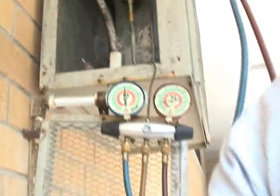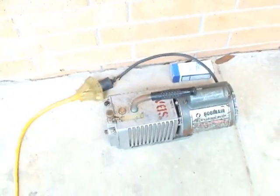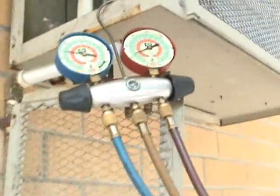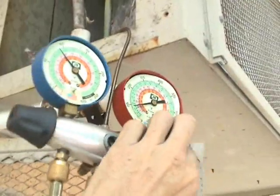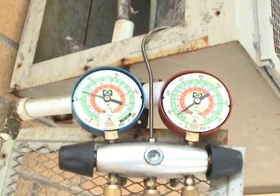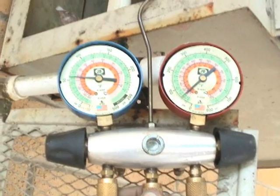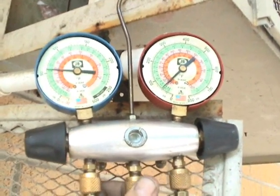We still got roughly 125 pounds of nitrogen in it, but now we got to let it out because it's time to use the vacuum pump on it. We're letting all the nitrogen out right now. You can see the gauges go down in pressure. We'll put it down all the way to zero.